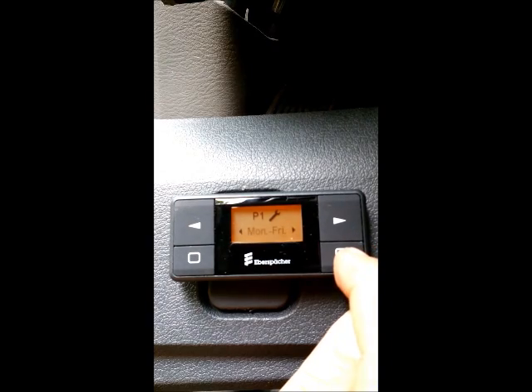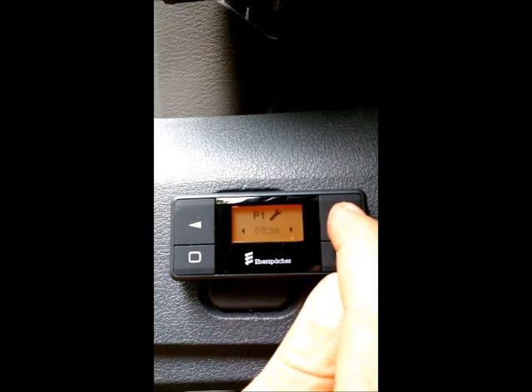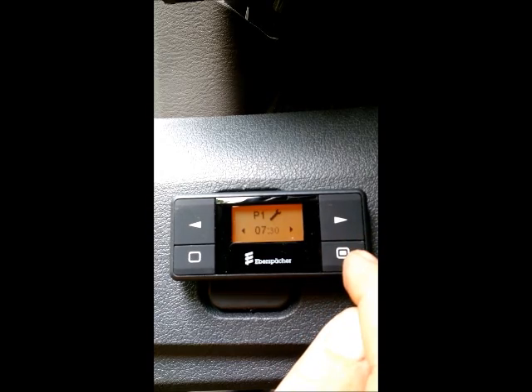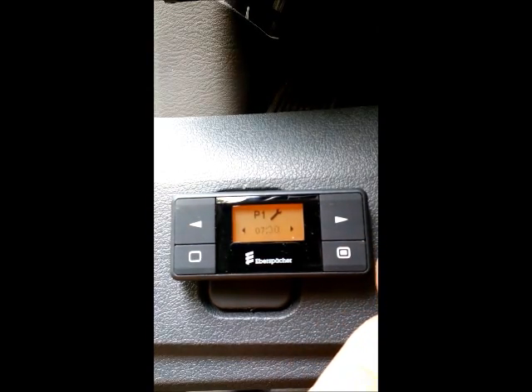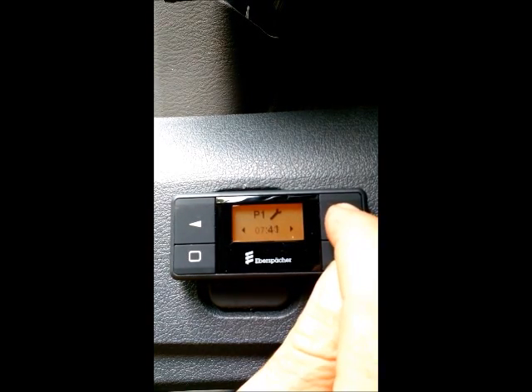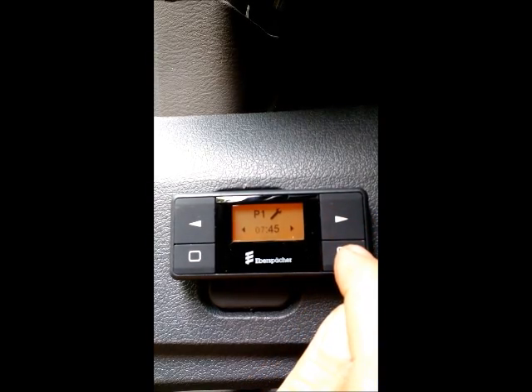Press the lower right confirm button. Now we can set the time of the day that we want our timer to start. So we're going to set it to 7, hit the lower right button to confirm, which puts it to the minutes, then set 45, and push the lower right button to confirm.